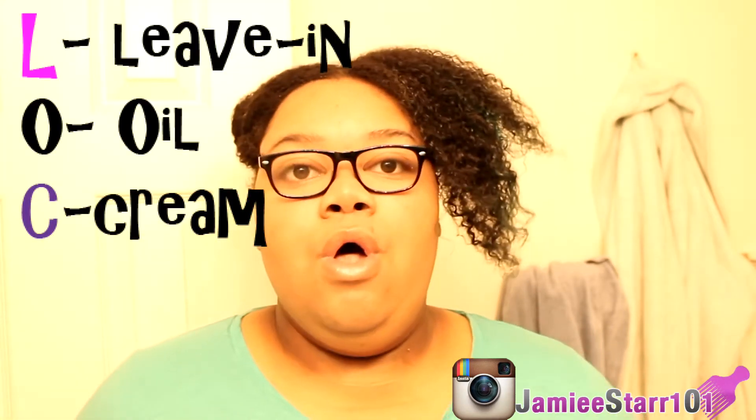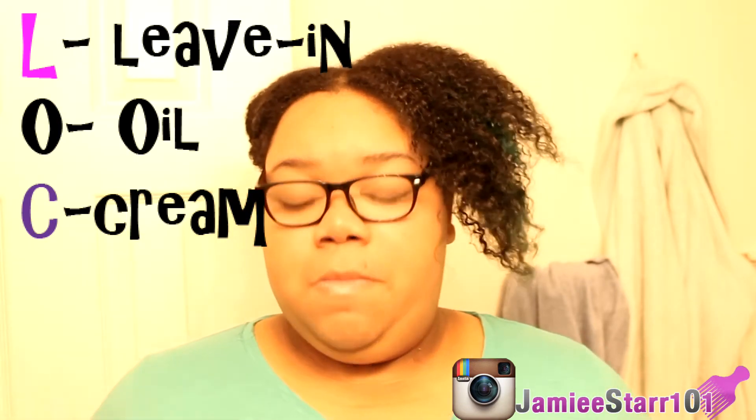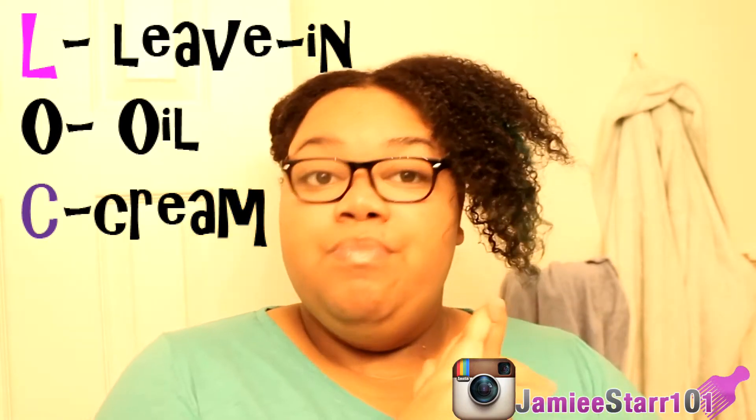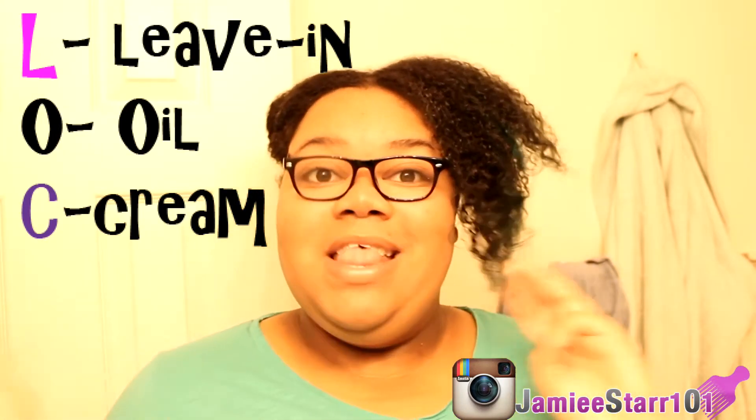So the LOC method: the L stands for liquid or leave-in, the O stands for oil, and the C stands for cream. Basically, you apply your leave-in, then oil, and then the cream — which I think of as my styling aid product. After I do the LOC method, I go ahead and do whatever style I'm doing, whether that's a twist-out, braid-out, or whatever.